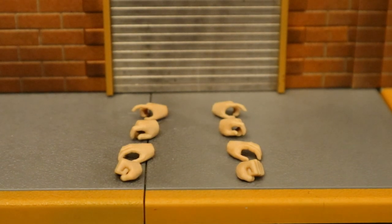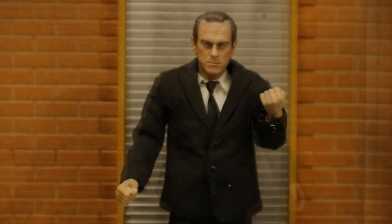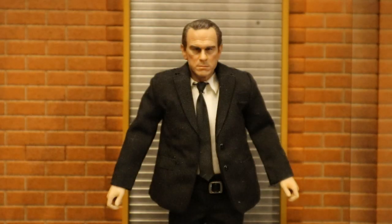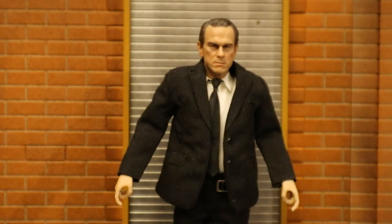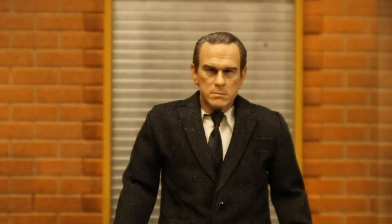Agent K has a total of eight hands — four right and four left. His first pair are fists. His next pair are open hands that look good relaxed at his sides. Then a pair of grippy hands with a very small grip for smaller accessories. And his final pair are gripping hands with trigger fingers for his guns. His sunglasses are just a pair of sunglasses — the sides are a lot shorter than J's.